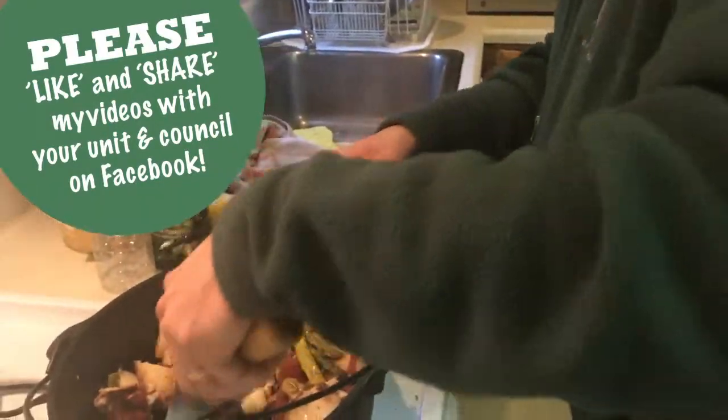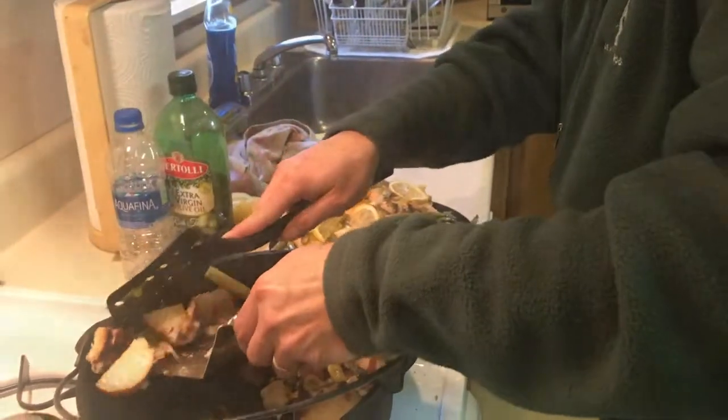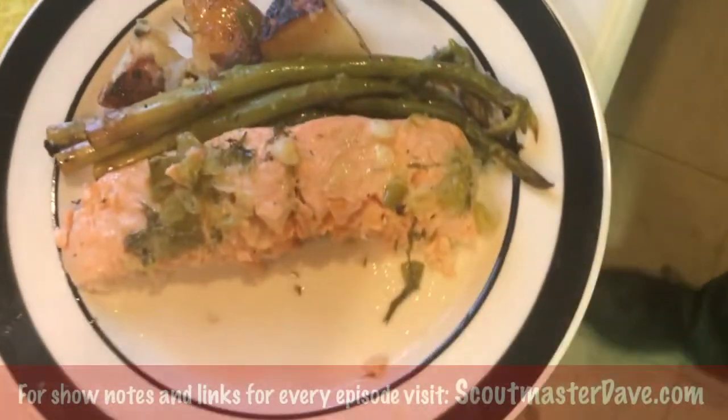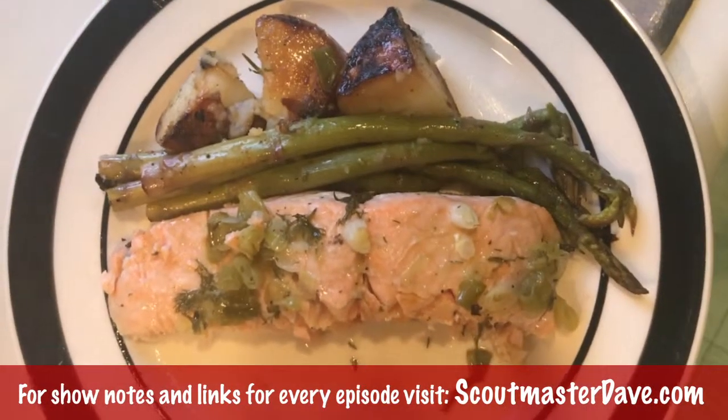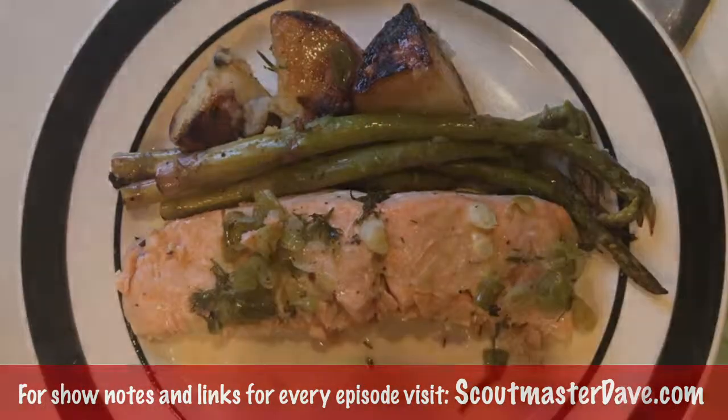I hope you enjoyed this special cooking edition of Scoutmaster Dave. Take what you like, leave the rest, and as we say in Wood Badge, feedback is a gift — leave yours below in the comments. I'm Scoutmaster Dave, and this was a tasty Dutch oven salmon.